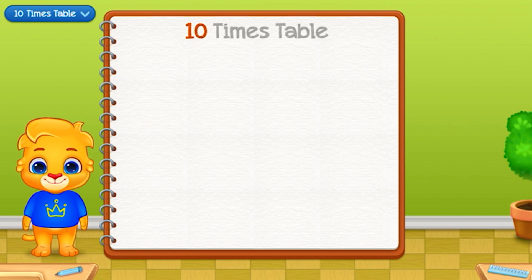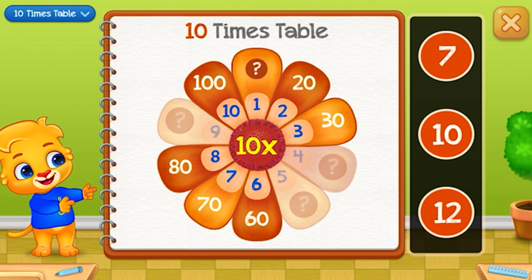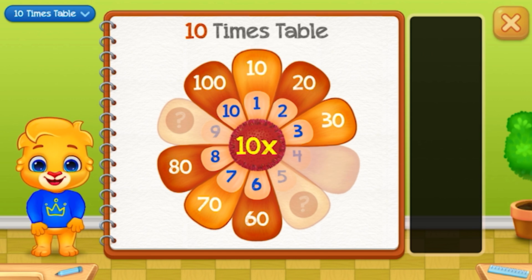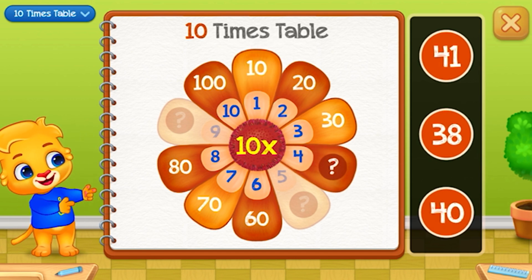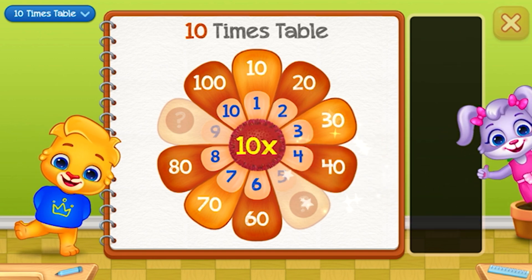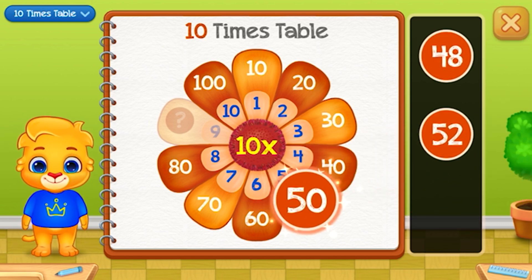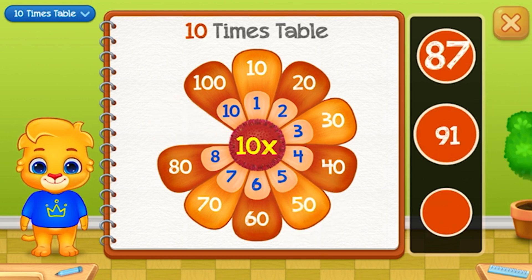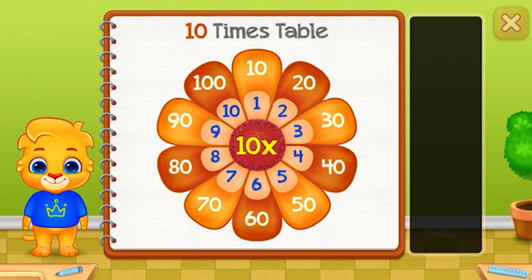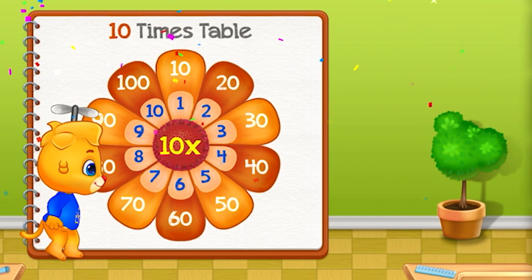Ten times table. Ten. Forty — Good job! Fifty — Well done! Ninety — Woo-hoo!